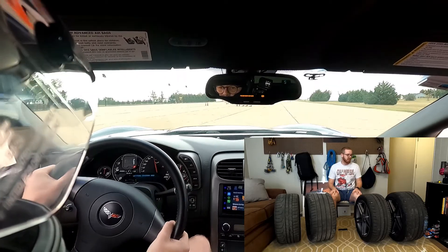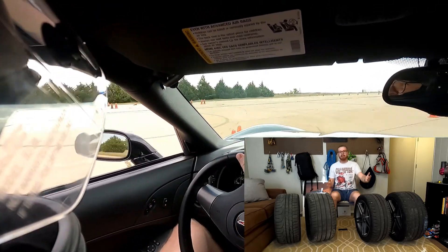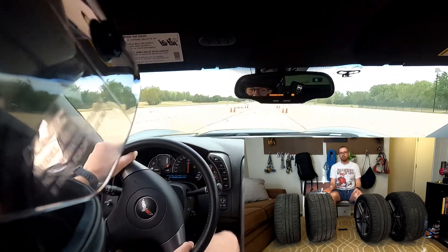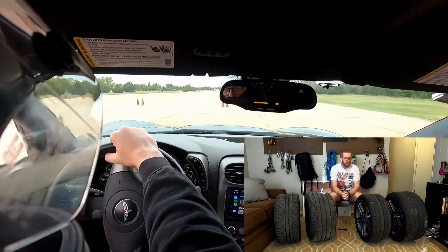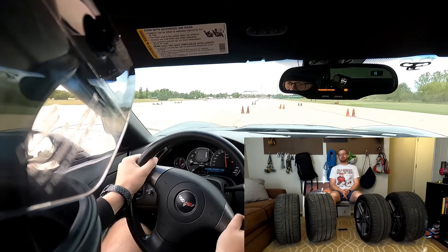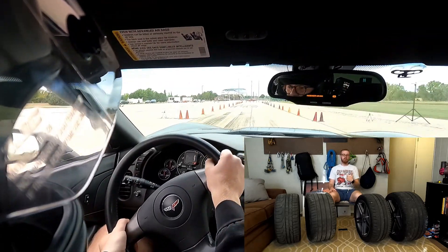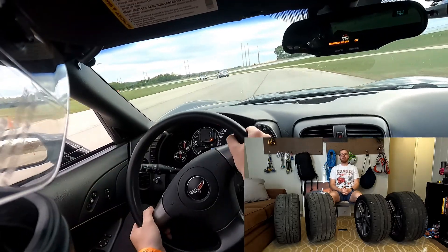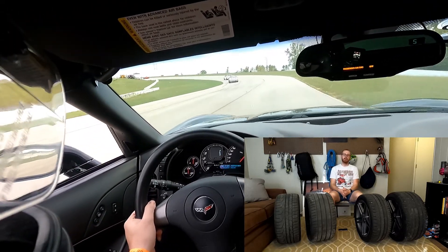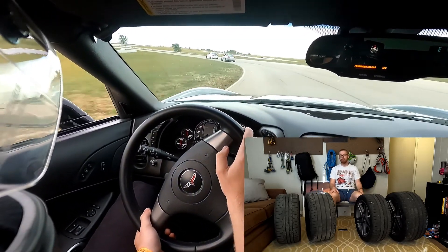Poor street ability is another thing to consider. Something like a Cup 2R is going to be really bad on the street and will exhibit poor handling characteristics in the cold, with a really stiff sidewall making the ride worse — something I've definitely noticed switching from PS4Ss to Cup 2s. Expense is another big one; you don't want a tire that's not going to last very long but is also very expensive. You also want to consider increased wear on your brakes — both whether you want to pay to do your brakes more frequently, and whether your brakes can actually handle the braking force you're going to apply, since going to a track day on a very sticky tire with a brake system that's not up to snuff will overheat your brakes badly.